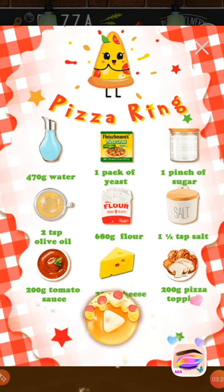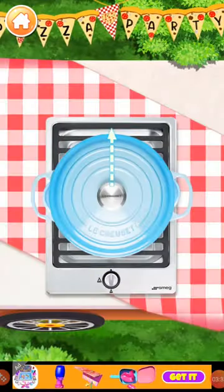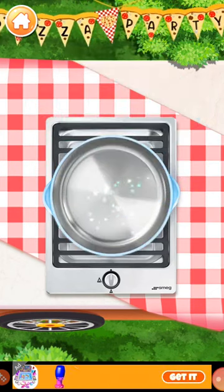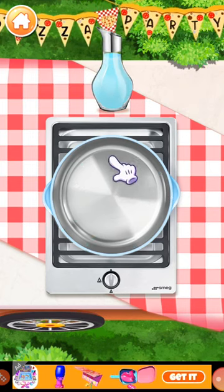Pizza ring. Let's prepare some hot water. Add 200ml water into the pot.